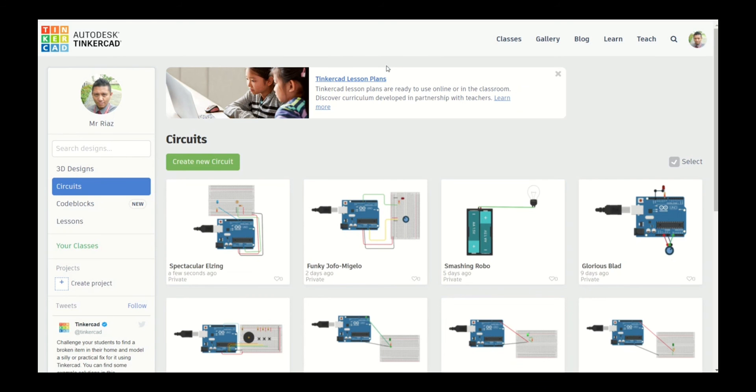Hey guys, welcome to another lesson with Mr. Rias. Today we are going to continue our lesson on Arduino using Tinkercad. I know it's supposed to be a face-to-face meeting today in the classroom to try out the actual Arduino and components, but because of the extended safety measures due to COVID, we need to continue our ECCA online until further notice. Don't worry, I'm sure we'll have a chance to meet up soon when things are better.